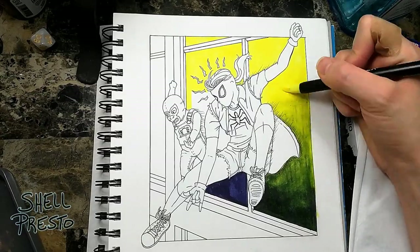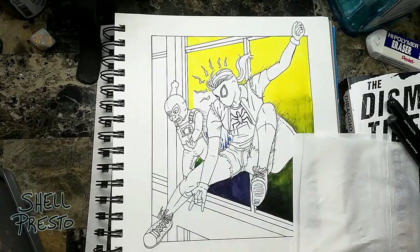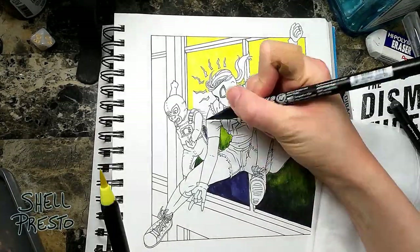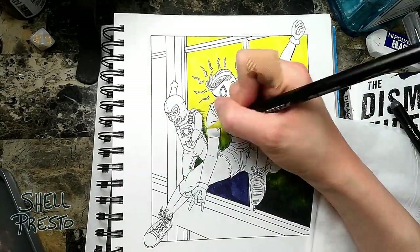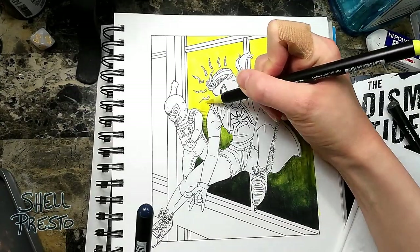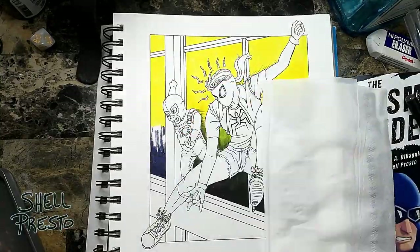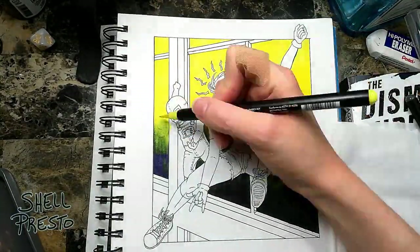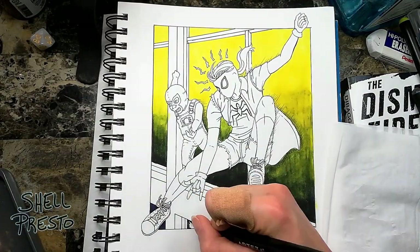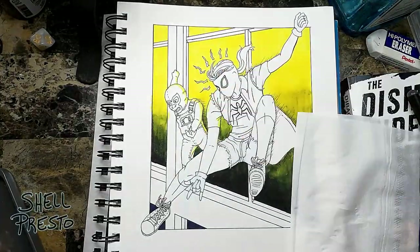Then for the mask, I had to do the Jim Lee style Cyclops Gambit Jean Grey mask thing, where it's missing the top quarter of the mask so your hair shows through, and you start to wonder whether these people really have or want secret identities. But I believe that pairing that look with a full face mask works. And I have to say, I really dig how it looks in the end.